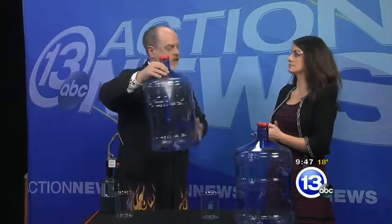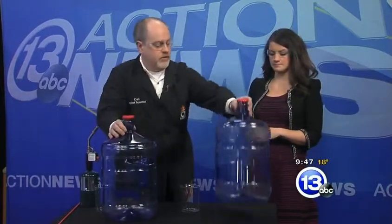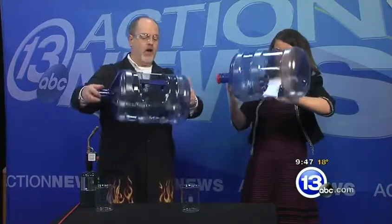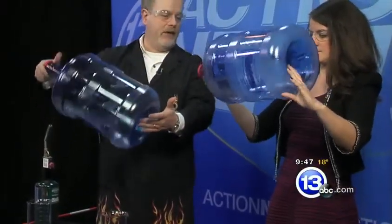These water jugs don't have water in them. We emptied them out and put in some flammable alcohol. What I want you to do is take this one — there's like two ounces of isopropyl alcohol. If you could rotate the whole thing, we want to coat the inside with the liquid, because what we're going to do is try to ignite the vapor and not the liquid.